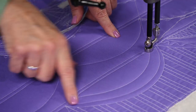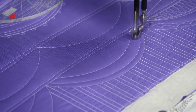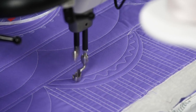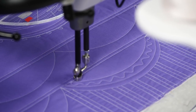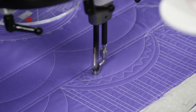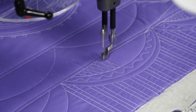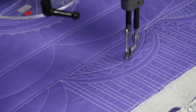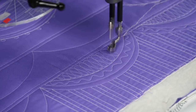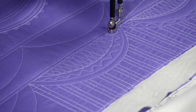You can make so many different designs and different spacings, then just add a little wiggle in between there. The other thing I like is a little bit of ribbon candy underneath there.